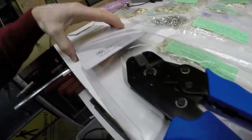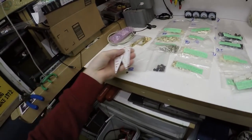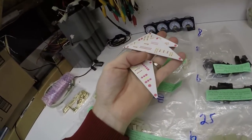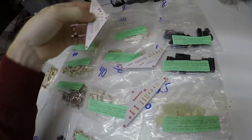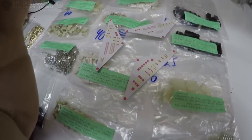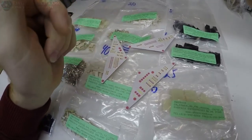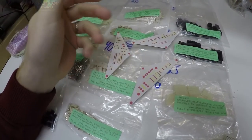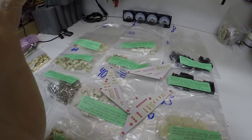I'll show you in detail how these crimp connectors work. What I did was make up some of these cardboard circuit boards and I'm going to populate them because I want to put them in the printer and make sure everything is going to fit right before I go making the actual circuit boards. It's just to get me a reference for where everything is going to be, because I want to start crimping wires but I don't have the circuit boards made yet.